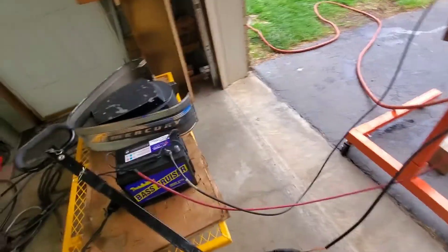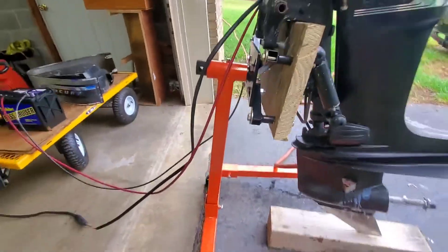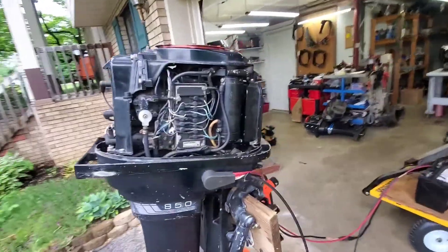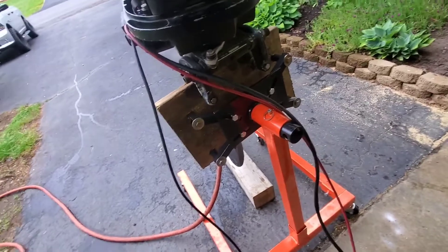We're back. We got the battery hooked up, put a block of wood under it because this stand is making me really uncomfortable with the way it's leaning. I'm going to fire it up — let's see if it talks on the first turn. That's what I like to see.